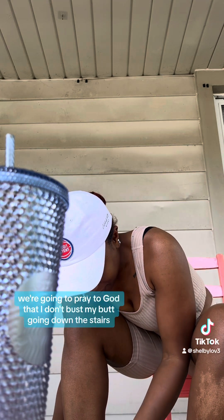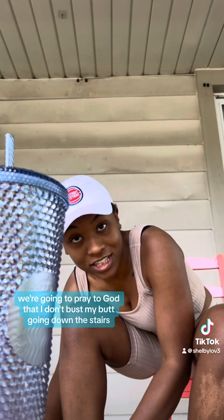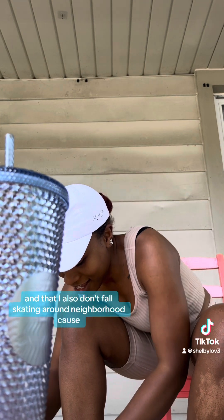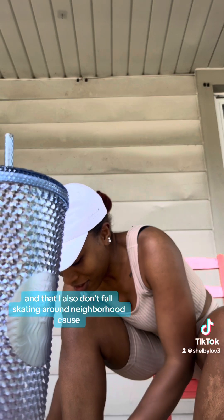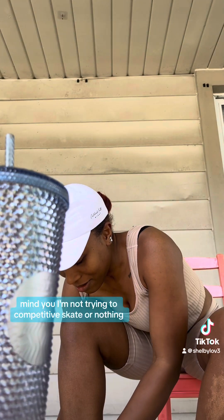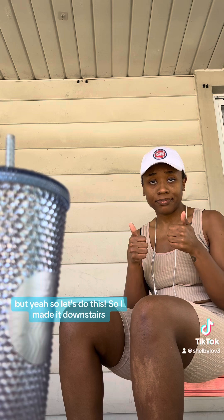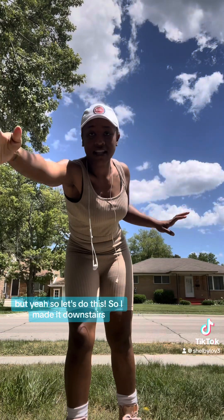So what we're gonna do is pray to God that I don't bust my butt going down the stairs, and that I also don't fall skating around the neighborhood. Mind you, I'm not trying to competitive skate or anything, so hopefully that means I won't bust my butt. But yeah, let's do this — I made it downstairs!